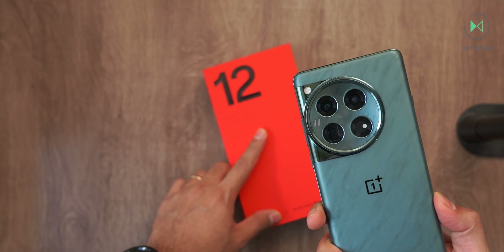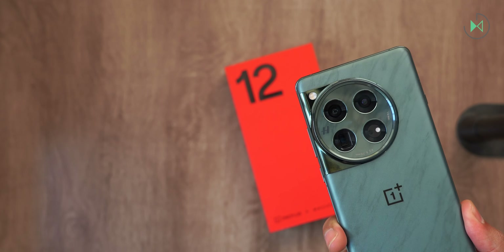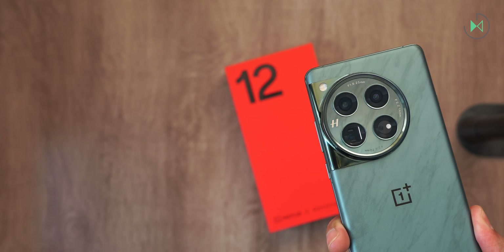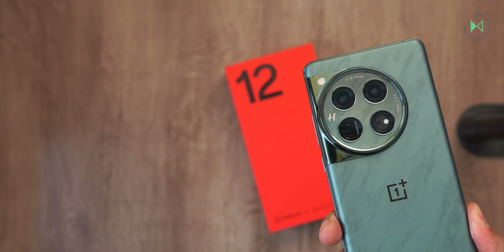For the moment we've come to the end of this video. Remember, we will also have the full video review where we will see a lot more details. I hope you liked it. If you did, you know you can let us know. See you next time.